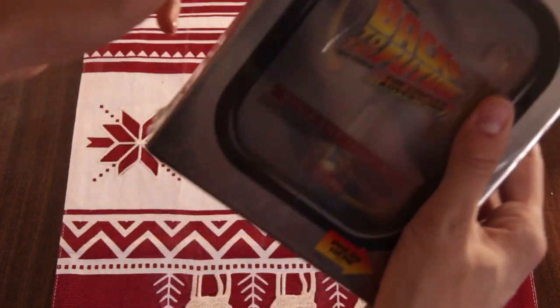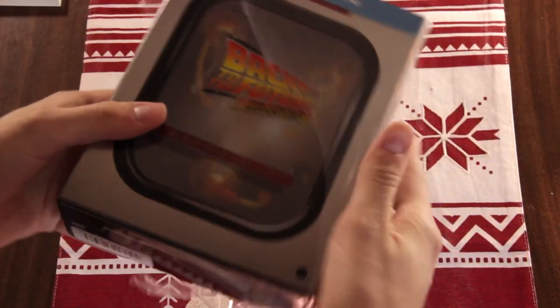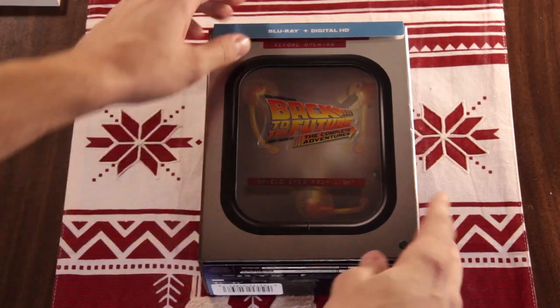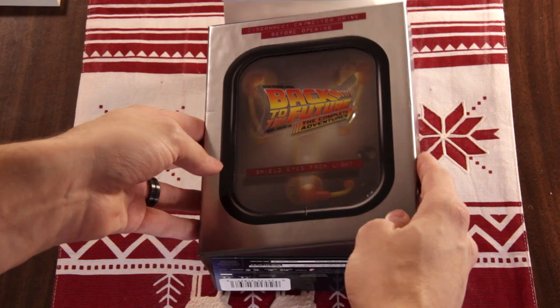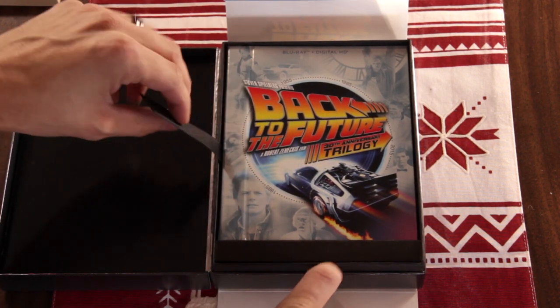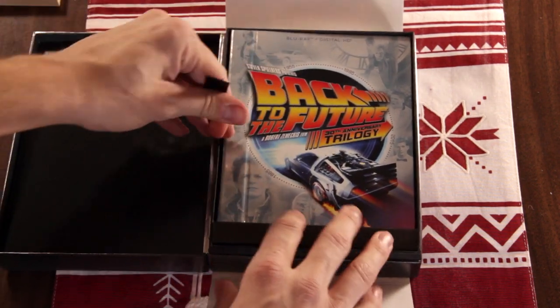I already got excited and started unwrapping it a little bit when I first opened it up. This opens up like that, and you've got your booklet up in front.